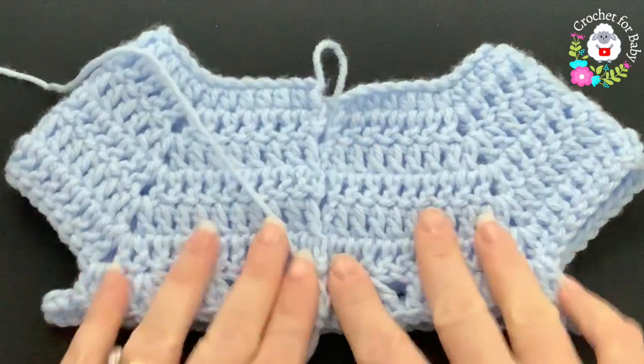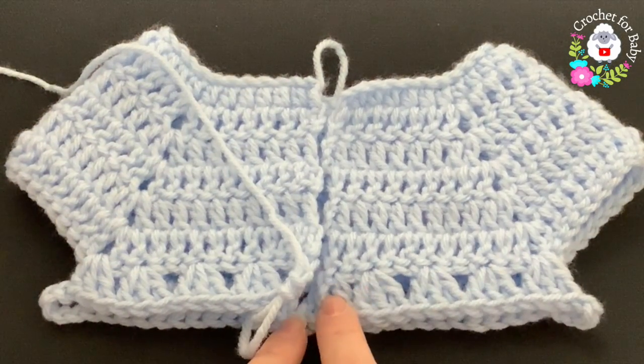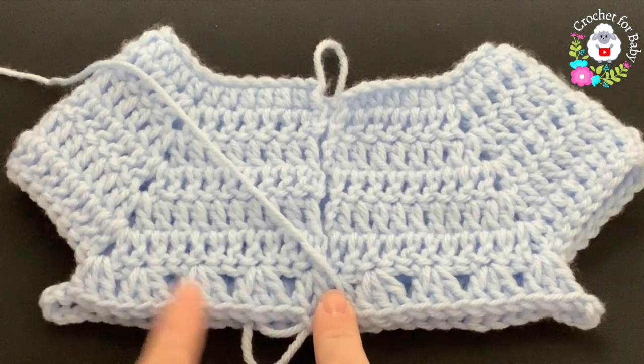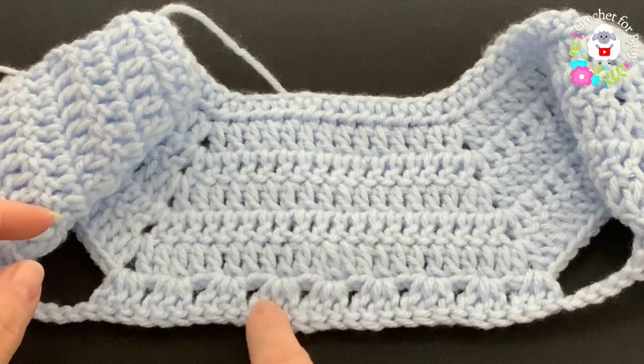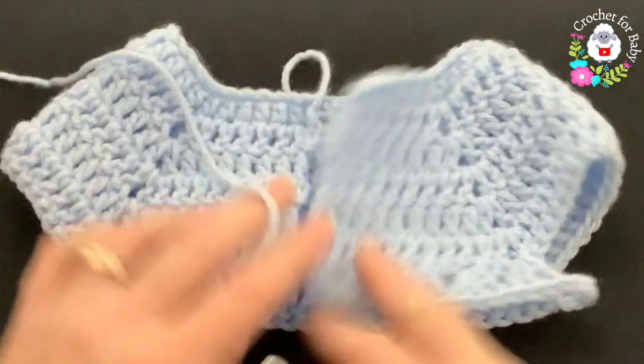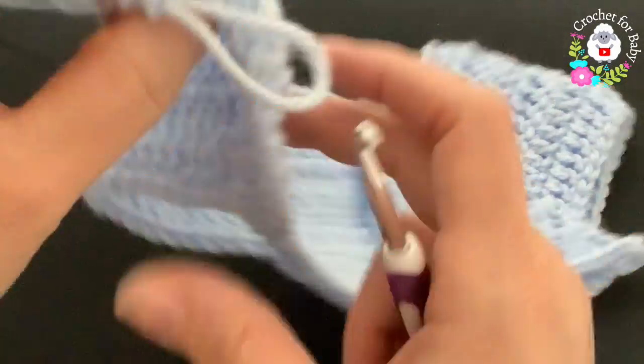Here's the first row where we divided the sleeves. Each front panel has four shells plus two double crochets — one, two, three, four, two double crochets. For the back side we have nine shells. That's what the first row looks like.